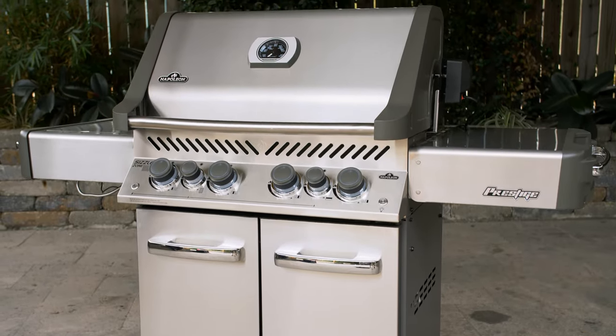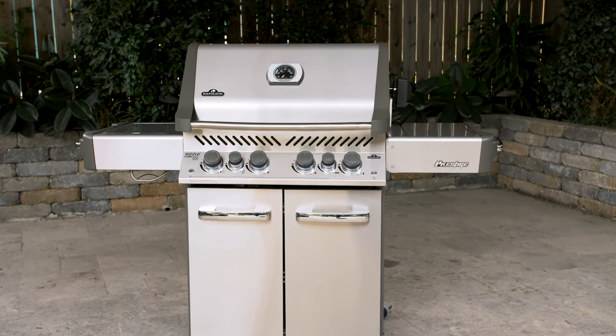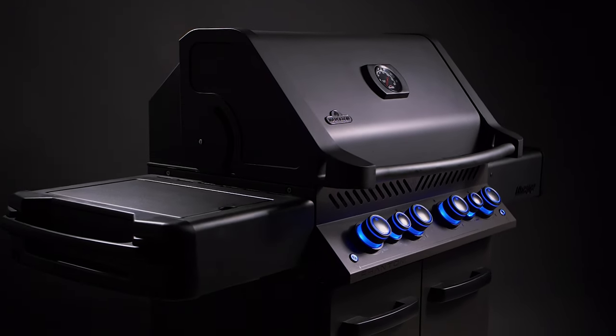Hey guys, today we're performing our expert overview on the Napoleon Prestige 500 gas grill. It's worth noting that the same grill is available with a matte black finish, and it goes by the name Phantom Prestige 500.